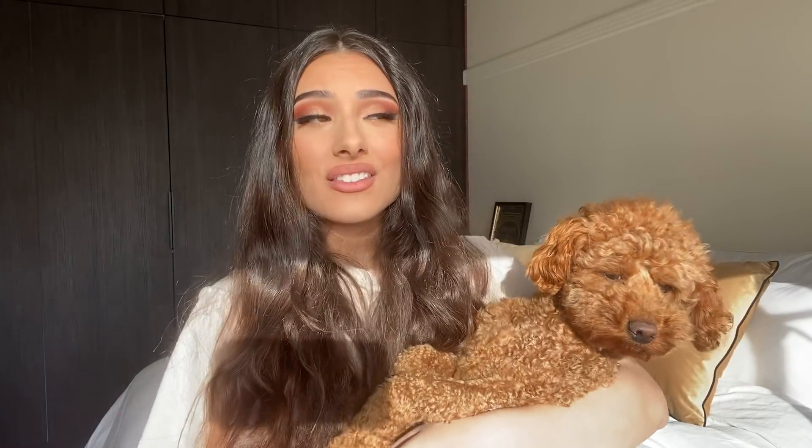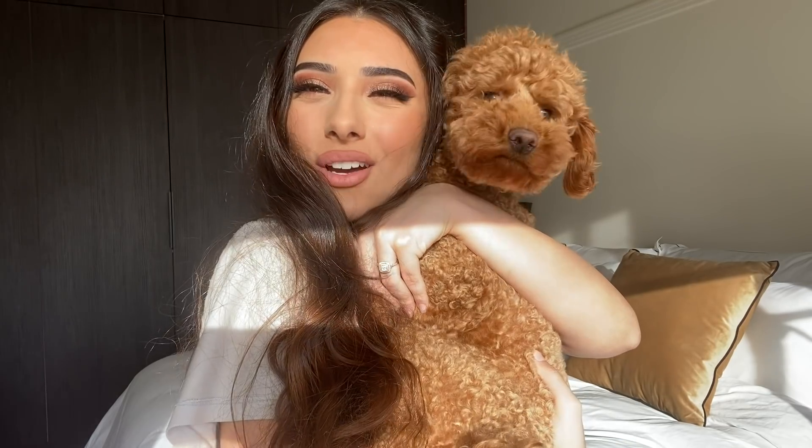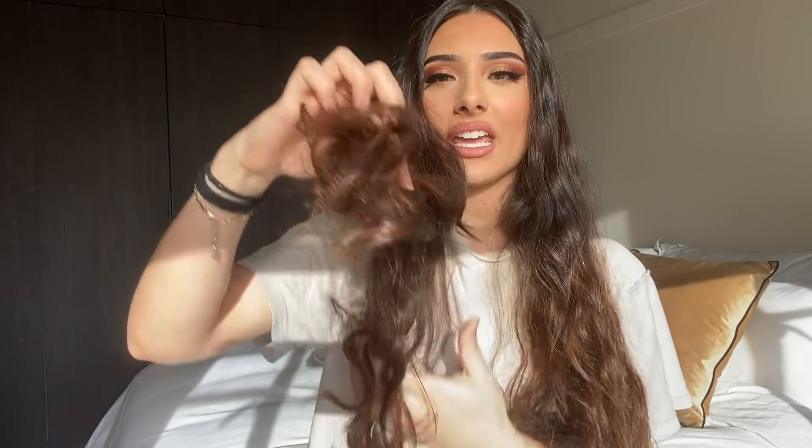Hi guys, so today is a very exciting spontaneous day in my home because I am giving myself a haircut. I am cutting my disgusting ratchet hair because it is well overdue to be cut. This hair is getting snipped off — I've been wanting to do this for a while and my hair is just so ratchet, I haven't had it cut in a long time.